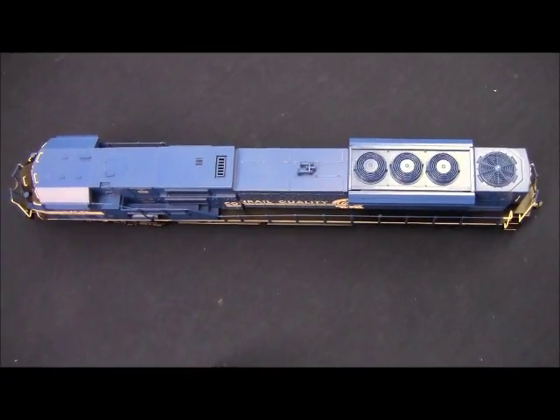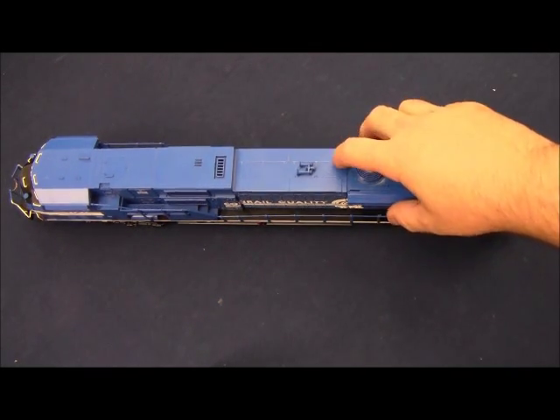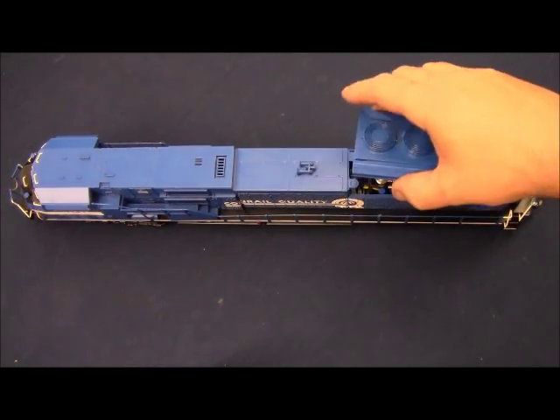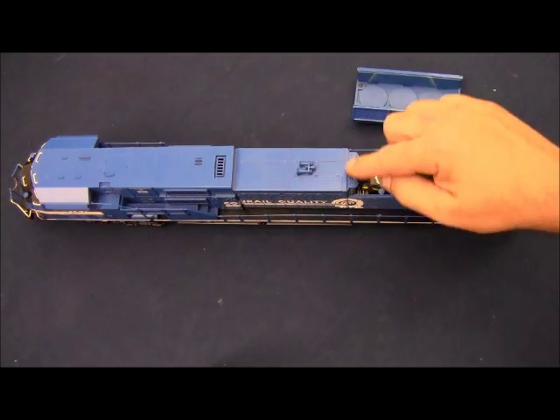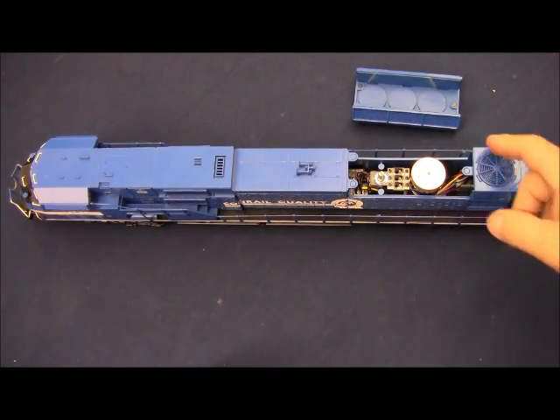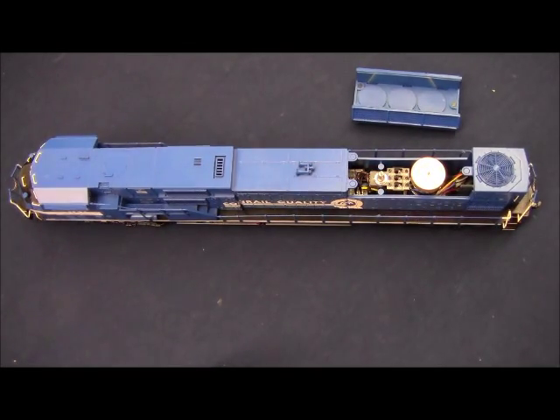On our Legacy SD80MAC, all of the switches for the locomotive are located underneath the radiator housing. This simply lifts straight off — it's held on by three magnets on three tabs. Underneath the radiator hatch you'll find the switch panel as well as the manual volume pot.